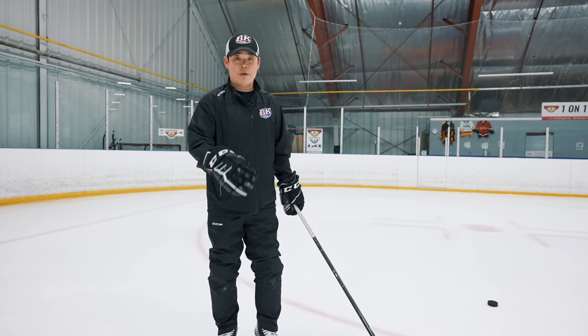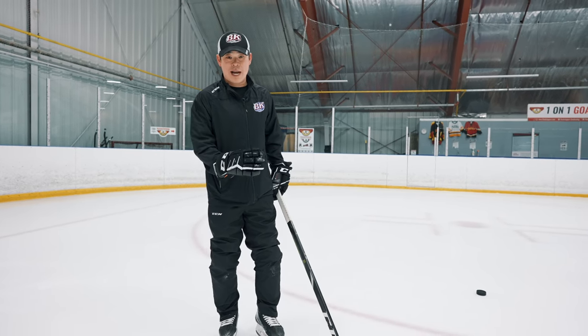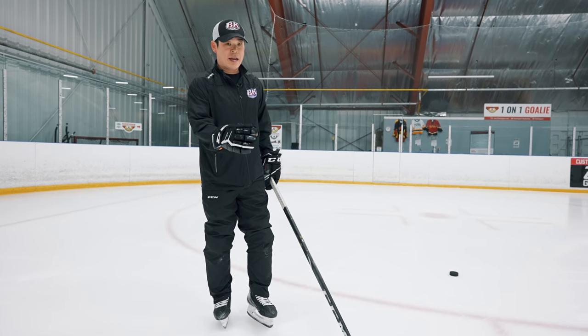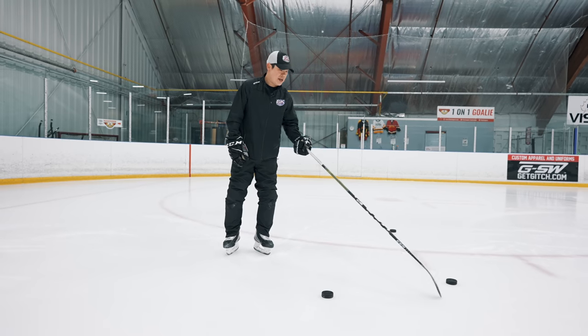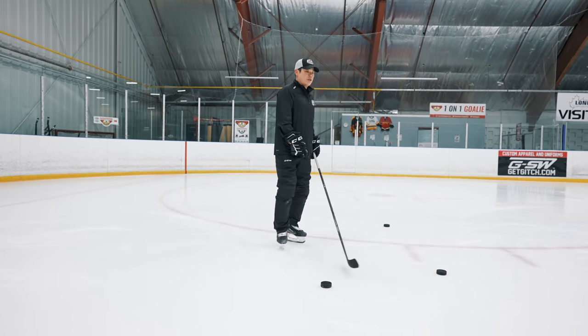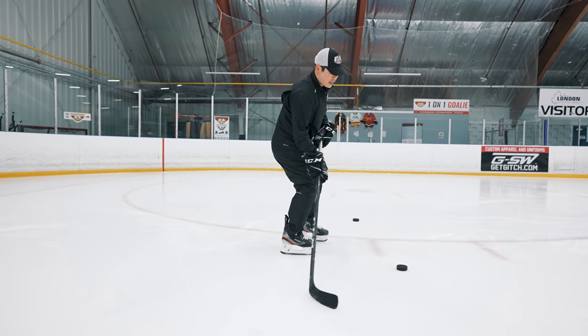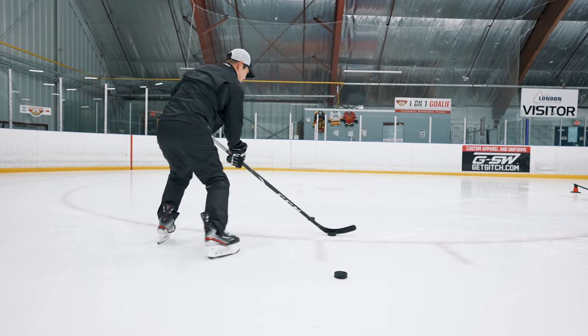This drill will be good for warm-up. Train to skate with a contour on both sides. Start from the backward side, keep your stick handling. You see the two pylons here — we're going to start from the inside, outside, and then inside, outside: the figure eight. Start from here, inside. We're going to stick handle, keep your stick handling here, and then turn around this side.